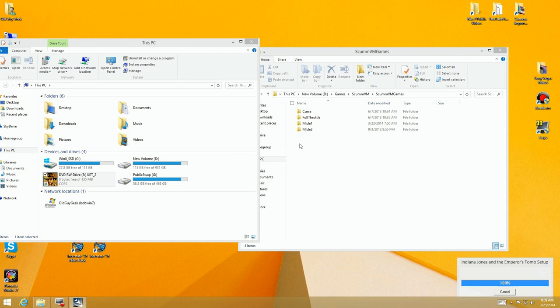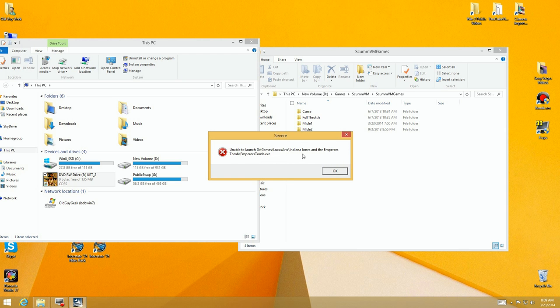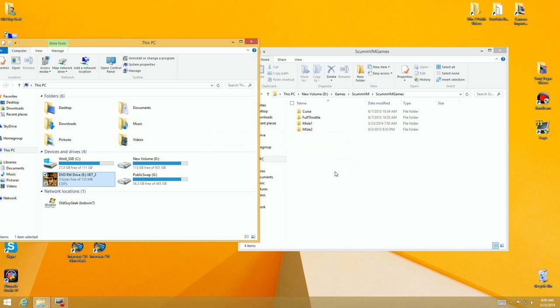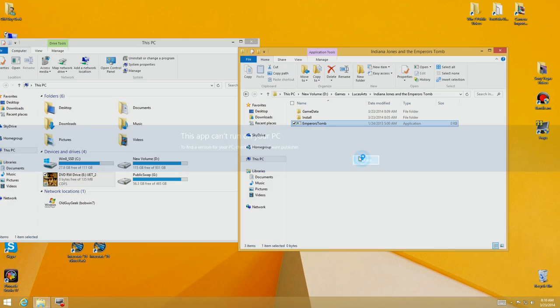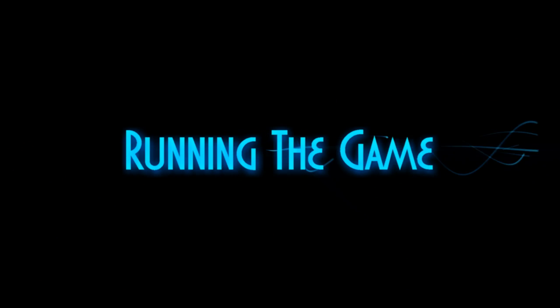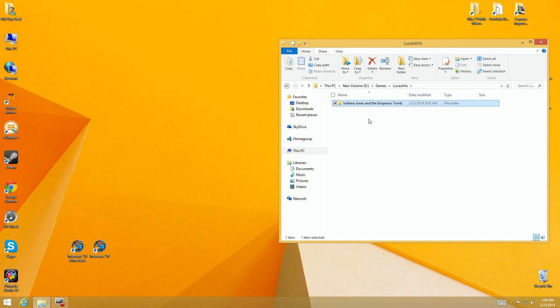It's going to come up and try to run the game, and then you'll see what happened — it gives you an error message. You might get a little frustrated: 'It's not going to run after all that.' If you try to run it from here it says it can't run on this PC. Ignore that, because we're going to show you how to run the game — it's a simple step.